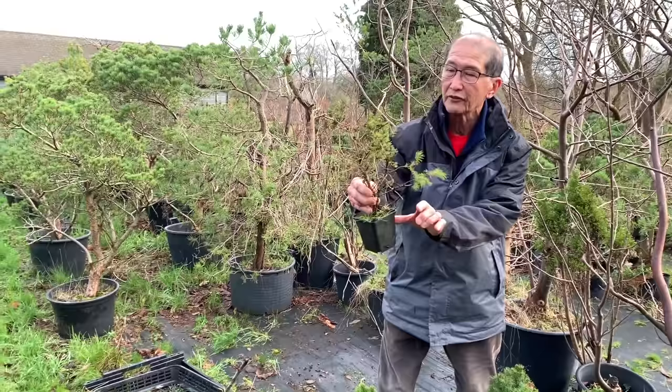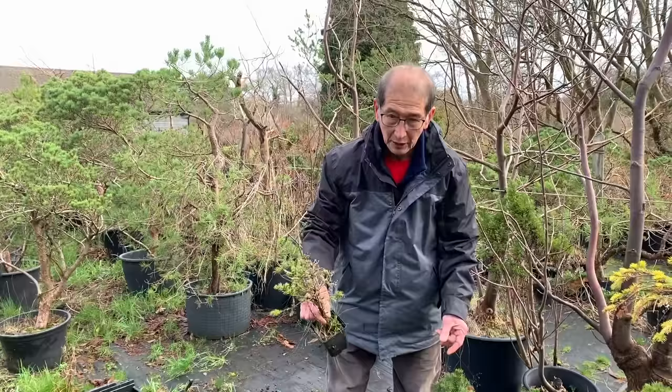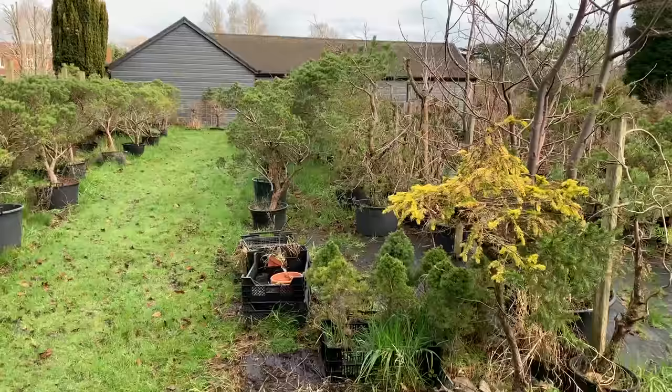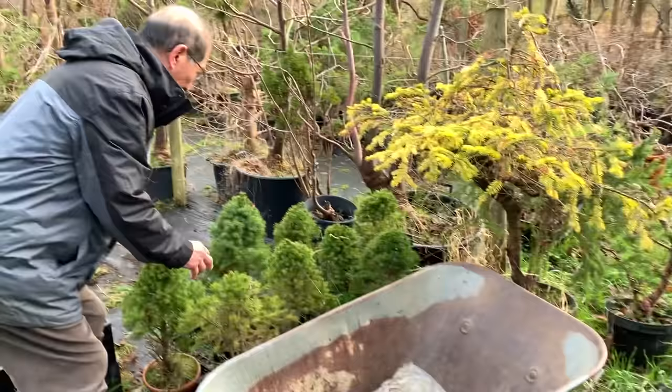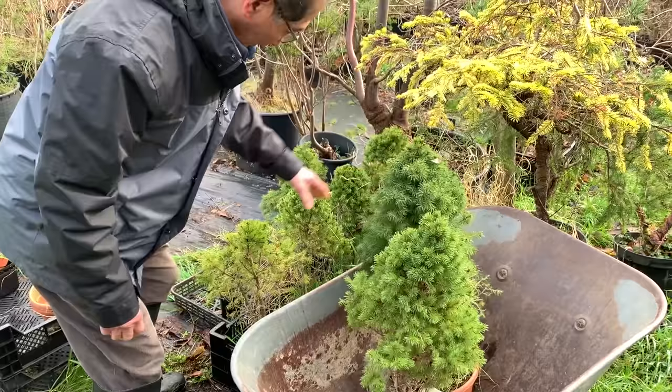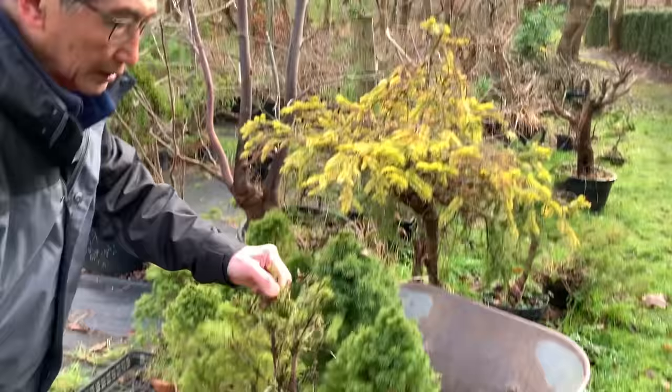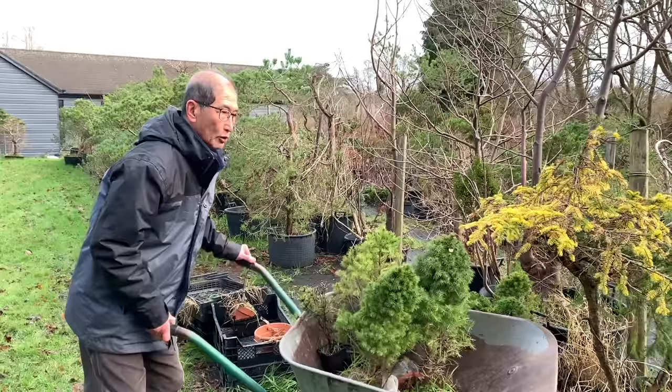This pot tree was on its side and our staff forgot to water it — it's half dead, but it refuses to die, so I'm going to make some bonsai out of this as well. I'll just load a few of these trees into the wheelbarrow and take them into the nursery to make bonsai. I'm going to pick them at random, not choosy about picking the best.